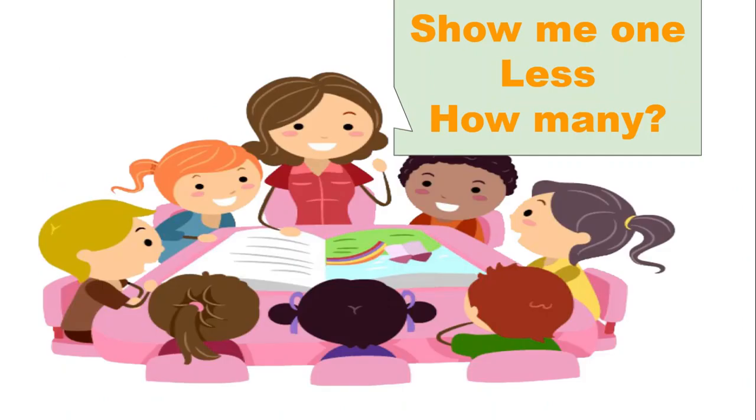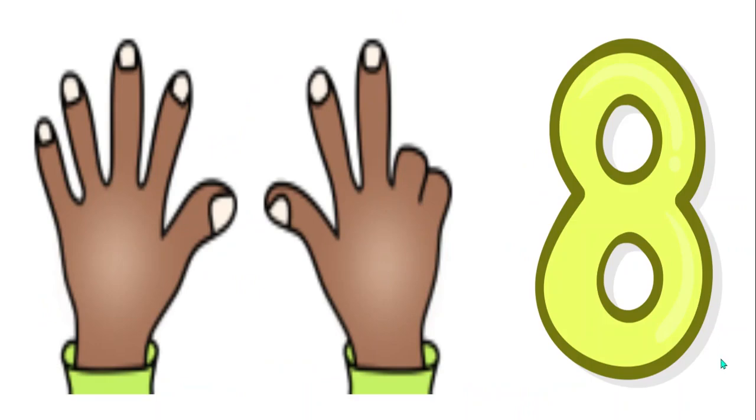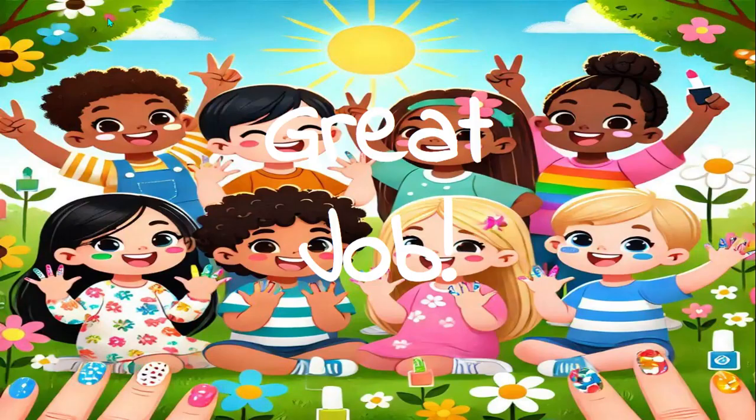Now show me one less. How many do you have now? Yes, eight. Great job, boys and girls!